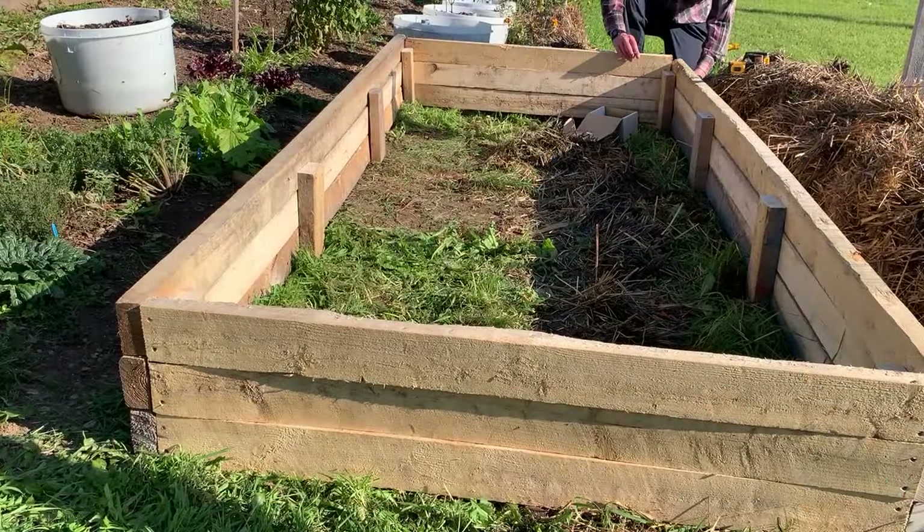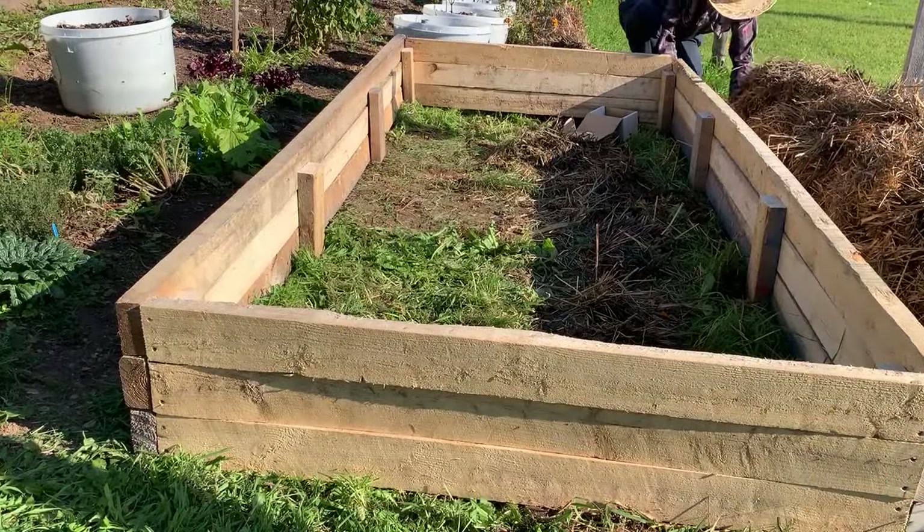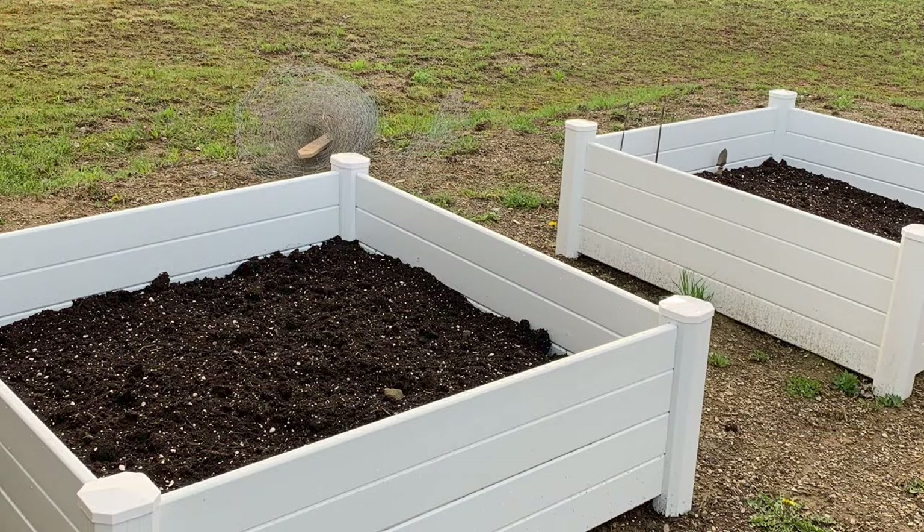As mentioned in the intro, in today's economy, building a raised bed is expensive. Whether you build your own from lumber or go with a kit, it can cost you a lot of money.